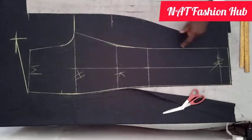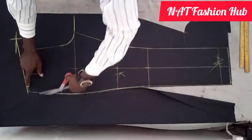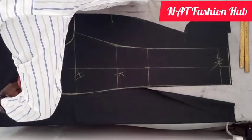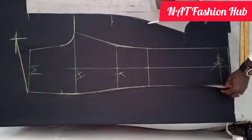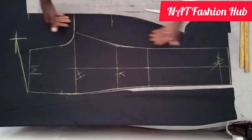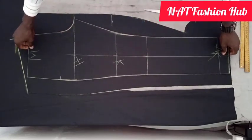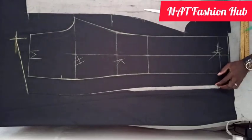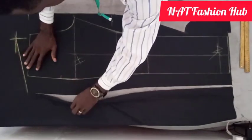I left an allowance of about three inches here, the same thing here - the same allowance. The next thing is I'm going to cut this line. After this, the last step: we are going to shift this front piece to the allowance we left here, leaving an allowance of two inches at one point and two and a half inches at another.